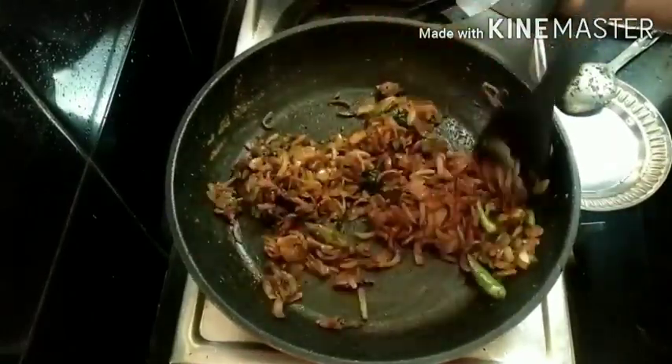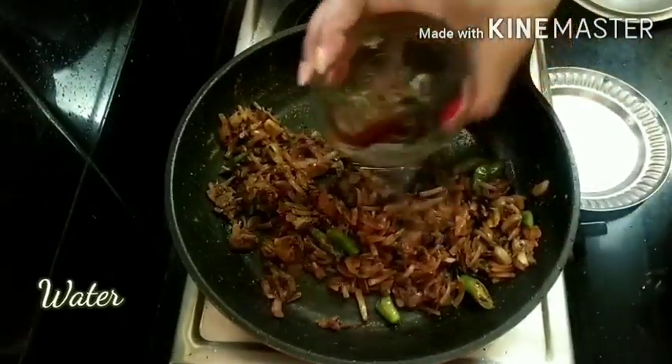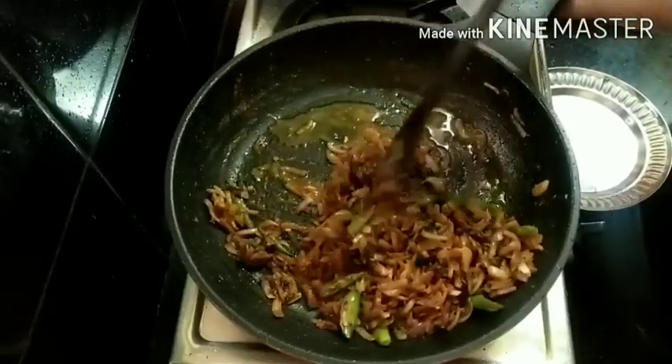As you see, the pan has become very dry. I am going to add 2 tablespoons of water so that it would get a little moist to it. And I am mixing it very well.